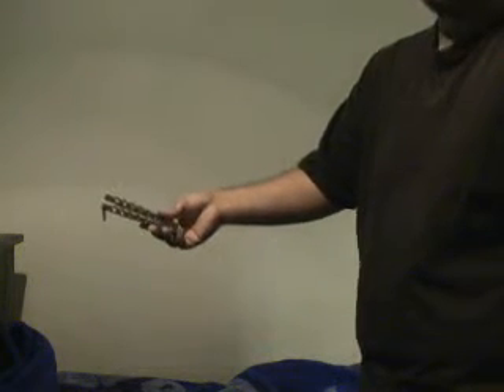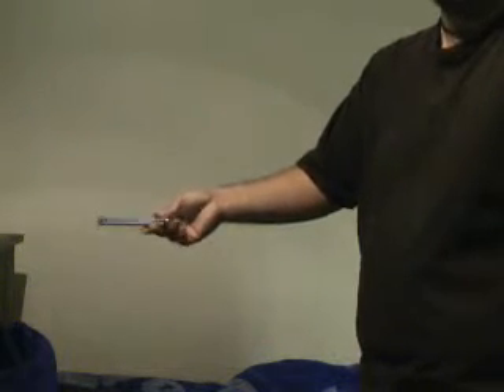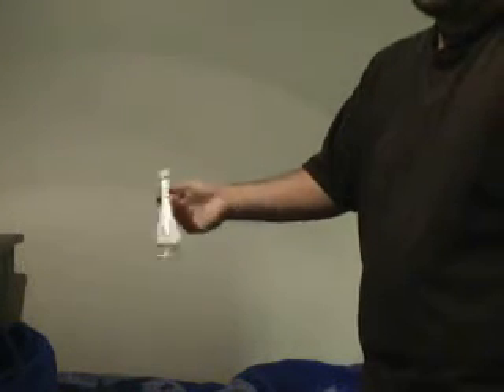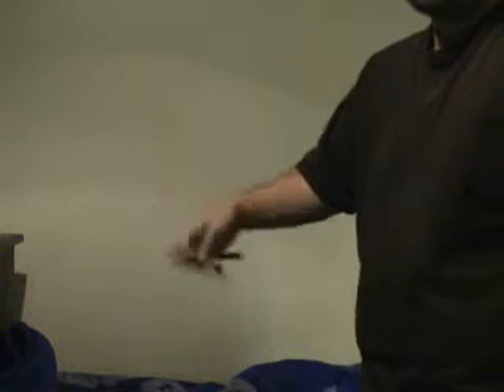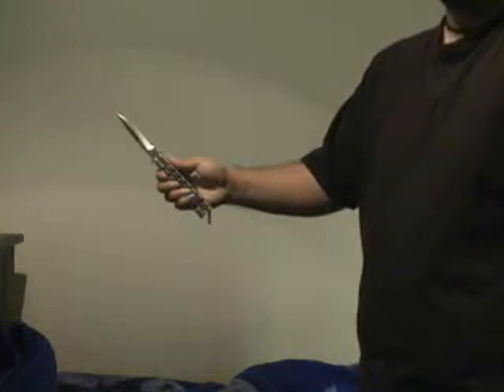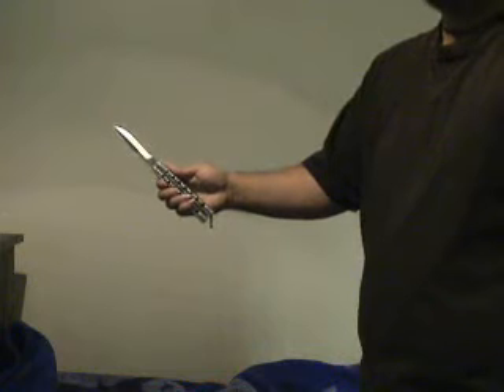If you want to add an opening to this, you can add a double windmill at the end instead of just grabbing it in the closed position. You can also use it to change from the reverse grip open position to the reverse grip forward grip open position.